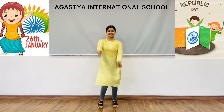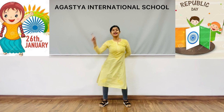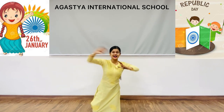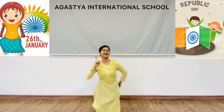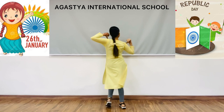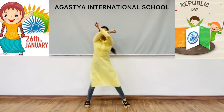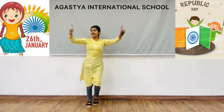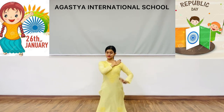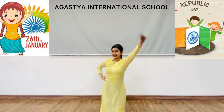Man mein hai vishwas, pura hai vishwas, hum honge kamiyaab ek din — students now practice all the steps together with the song.